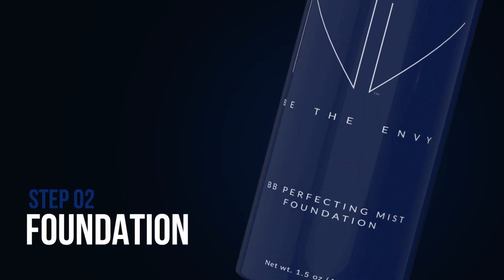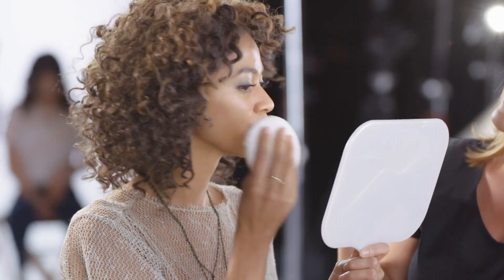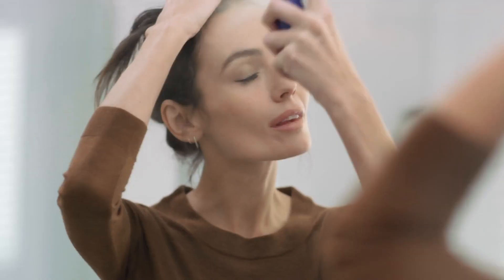Next, apply one quick mist with the foundation down the center of your face. To set your makeup, use a powder puff and gently press the foundation into your skin. This unique misting application allows you to get great coverage with only one light coat of makeup.